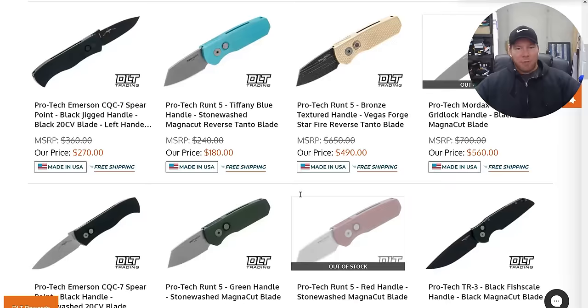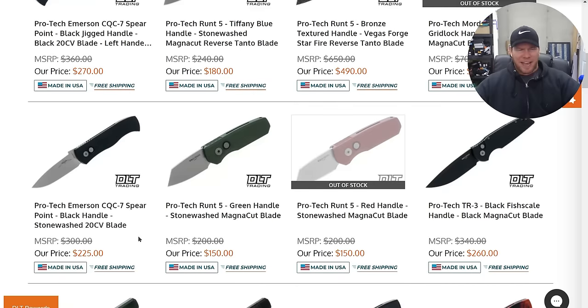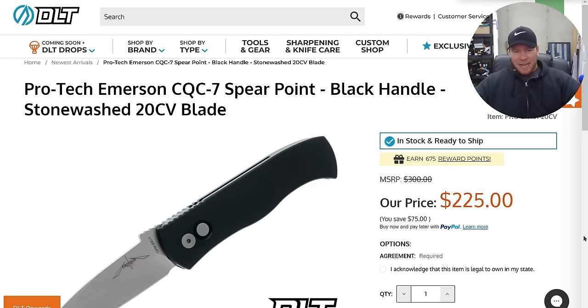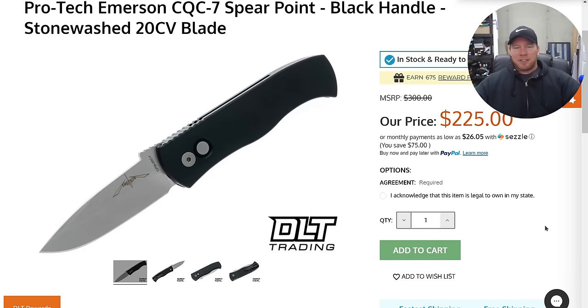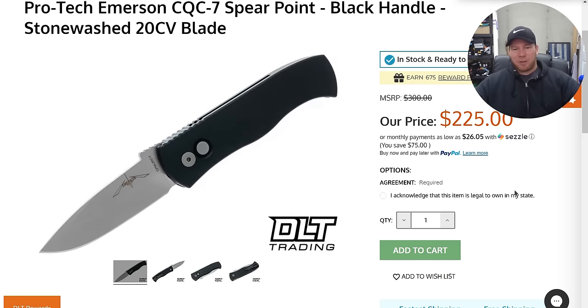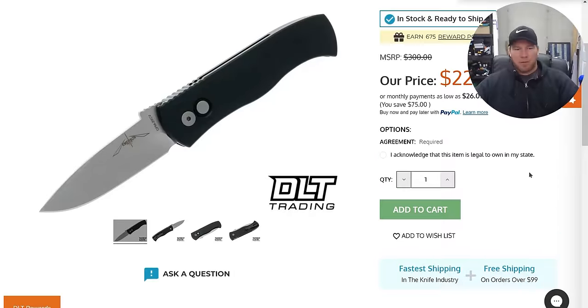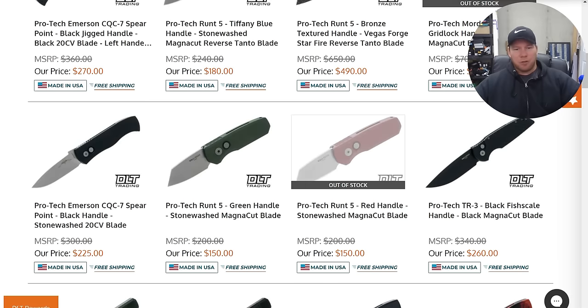They also have Runtz in various configurations. They have the CQC7 Auto, which I feel like I haven't seen in a while. That's a 20CV blade. Personally, I don't love Emerson folding knives, but when they are translated into a Protex automatic, I think they're pretty cool, especially with a 20CV blade. American-made auto at $225. This is a fantastic EDC-size switchblade at 7.8 inches — that's just about perfect. You have that extended jimping, really classic drop point blade, just good ergos. It's just a good knife.